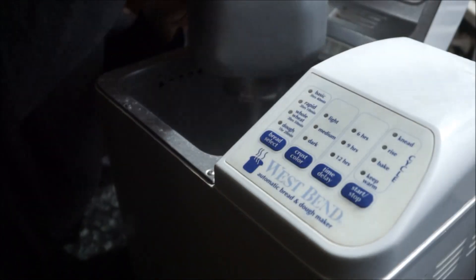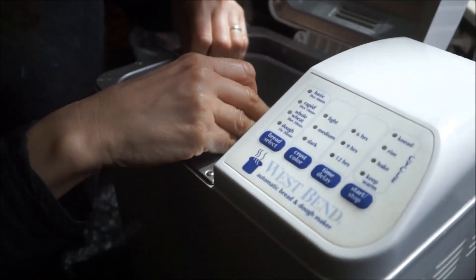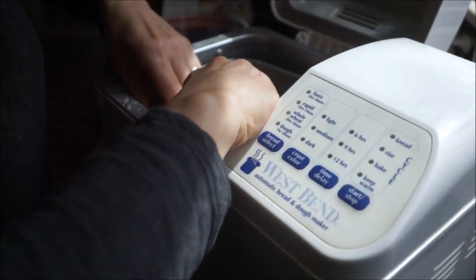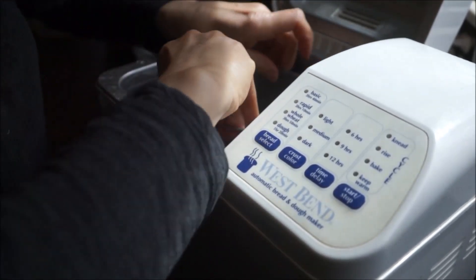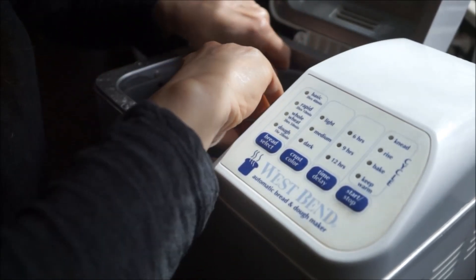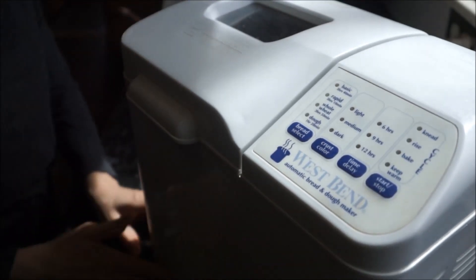Once everything's in the bread machine, you go ahead and put the insert inside the bread machine. I have a little bit of a struggle here — this bread machine was a hand-me-down. I burned through two of them and now I'm on this one. But once you get everything locked in place, you are going to hit a couple features on your bread machine. Go ahead and find that — look in your user's manual for that.